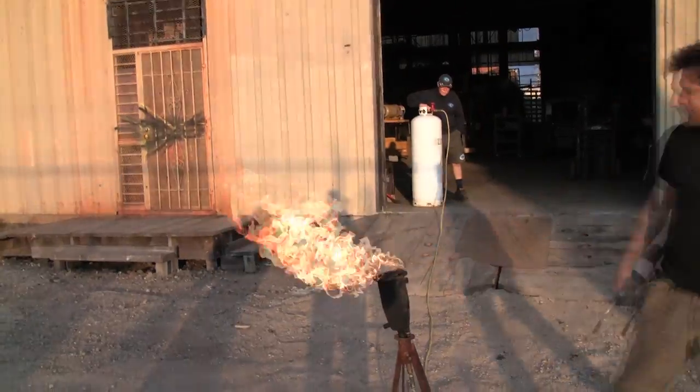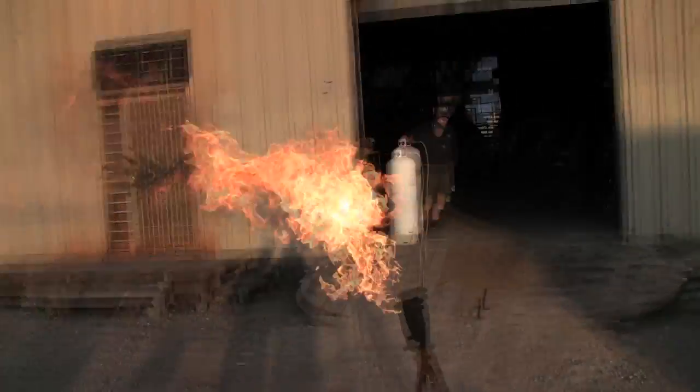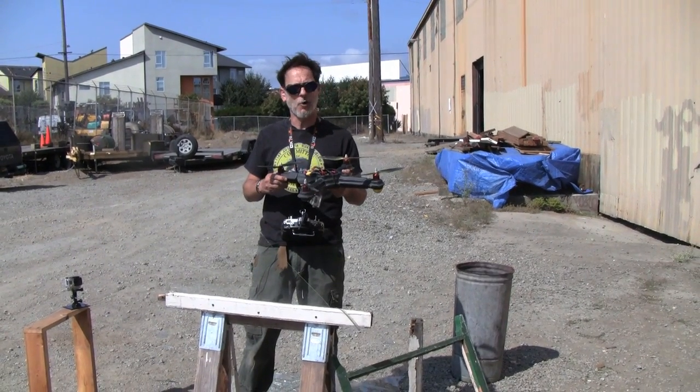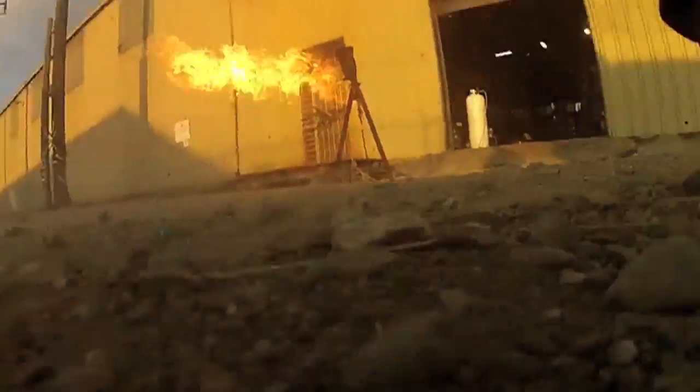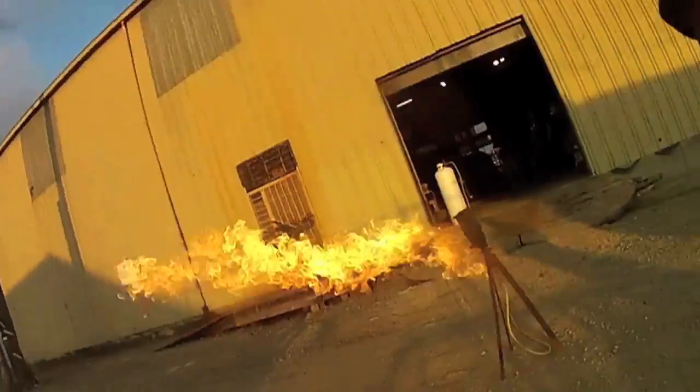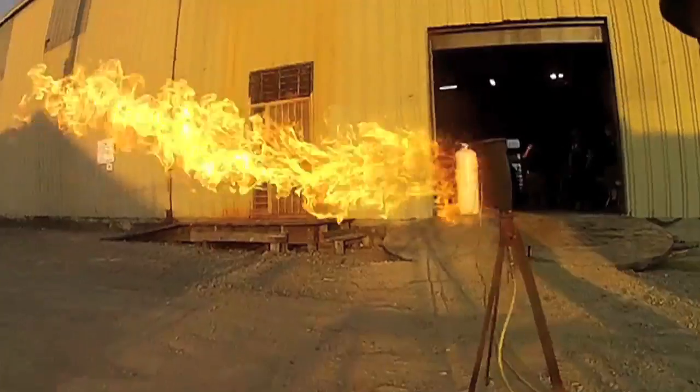Next up is fire, and thanks to Justin and his fire art, we've got some pretty interesting things to fly through. Now this thing is basically plastic, and we use heat to form it. So if we were to fly this through the fire for too long, it would simply melt. So I'm not interested in that, but I am curious to see if the fire is going to have any effect on it whatsoever.